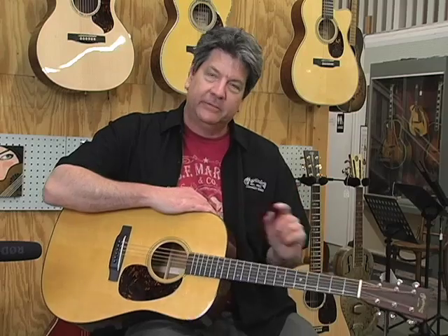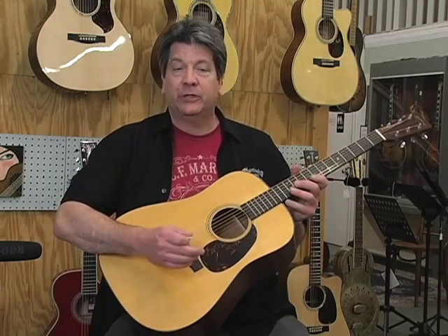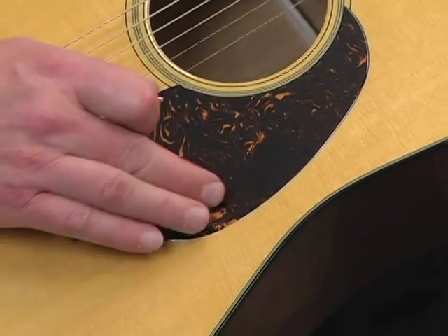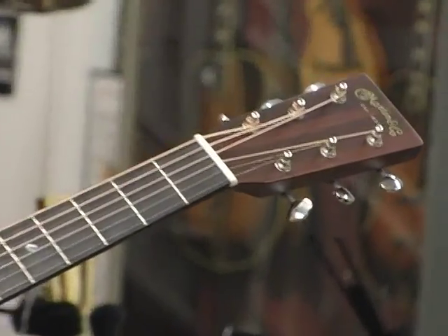So for all of you who have wanted to play a big, loud, cutting Martin Dreadnought but found the long scale a little too much of a handful, here's your new guitar. The top is Sitka Spruce. This one also uses our new Delmar pickguard, which is like the 1930s celluloid pickguard — celluloid sandwiched between two layers of acrylic, which we feel will solve that shrinking problem that celluloid has. That guitar sounds really rich and good.